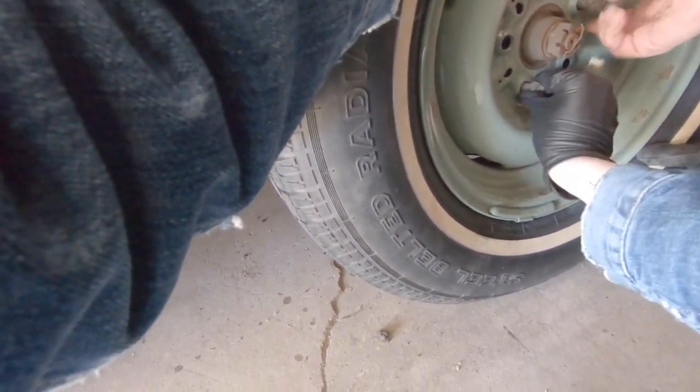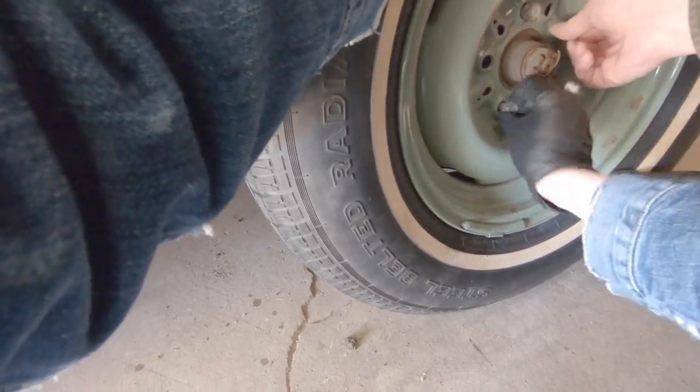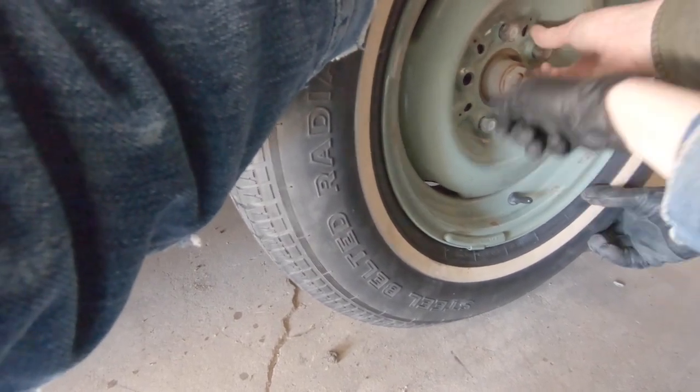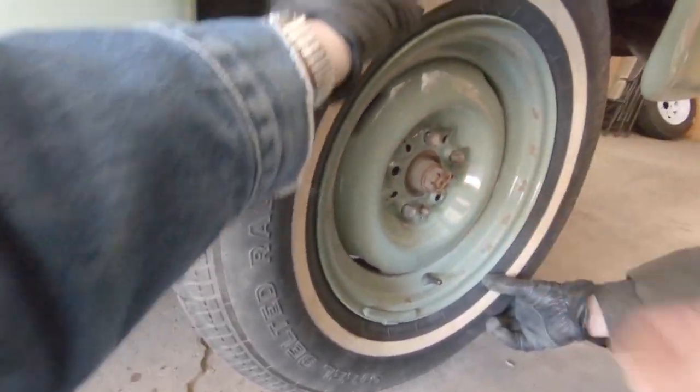Interesting! You'd be working hard to get that tire off if you didn't know that. We were just about — we noticed just in time. And then I thought, no, I bet it's reverse. Yep.